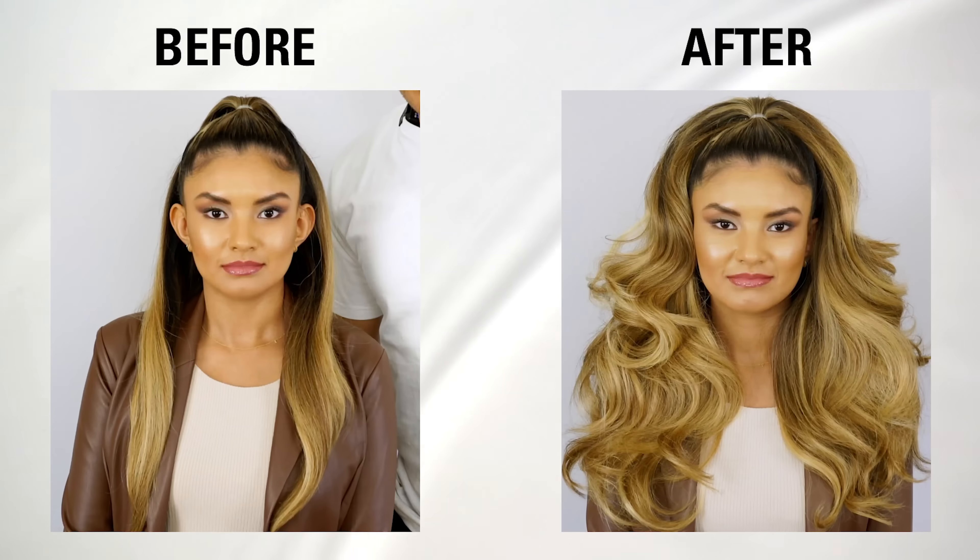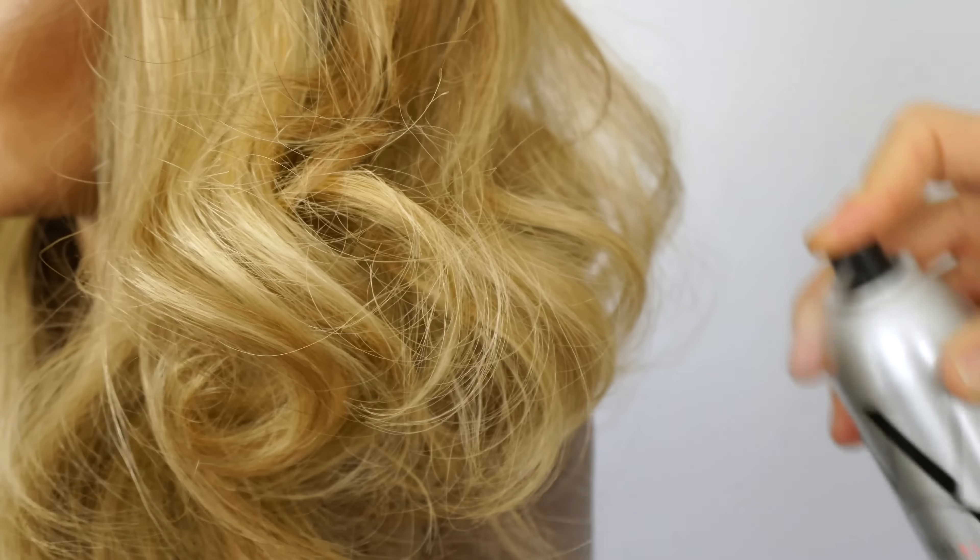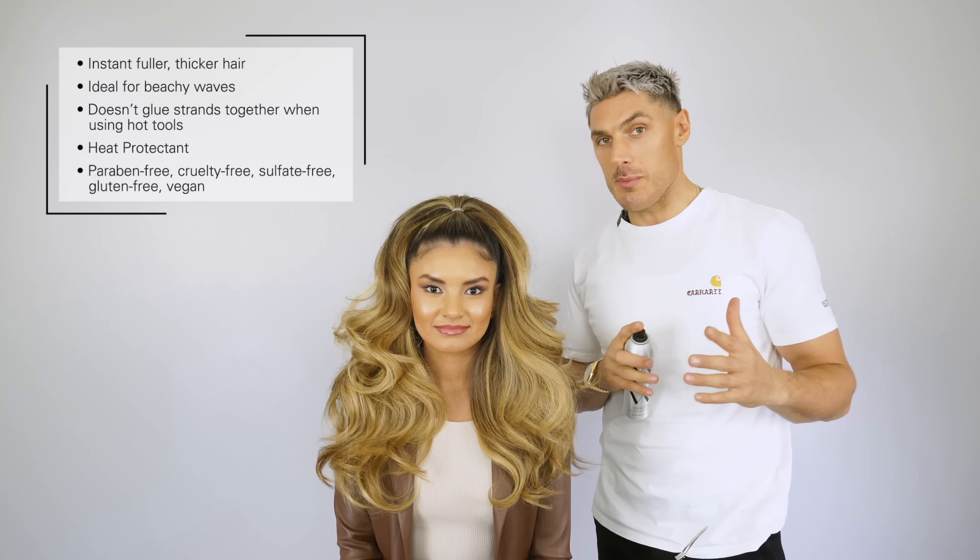This is back-combing in a can and it's really my secret weapon to big sexy hair without doing too much. The more you apply, the bigger the hair gets. My favorite part about this product is it doesn't damage the color, nor does it make the hair sticky or chalky like a lot of texturizing sprays can do.